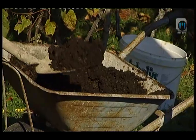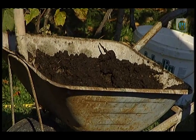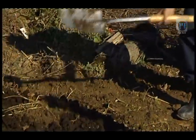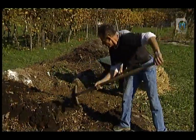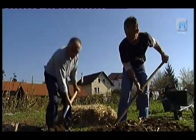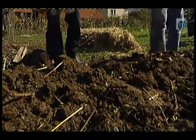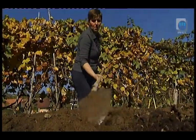Vedno imamo vsako leto eno ali dve leti star humus, ki ga lahko uporabljamo. Pomembno je tudi povedati, da če imamo kalifornijske deževnike, se lahko predela zelo kvalitetni humus že v enem letu. Ko smo odali pet do osem centimetrov humusa, lahko damo že potem zemljo. Ni narobe, če uporabimo vedenja obeh načinov vrtnarjenja in pridelovanja hrane.